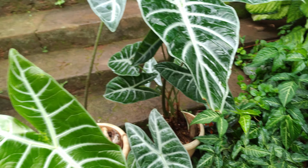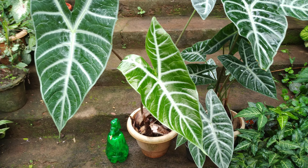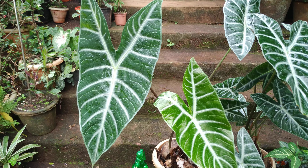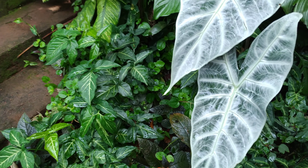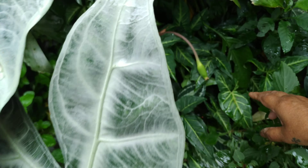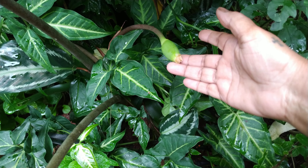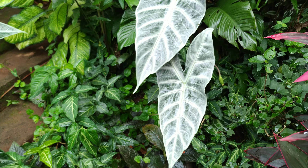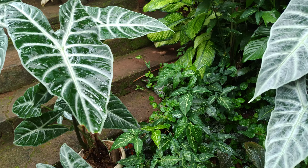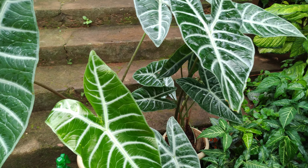Alocasia longiloba belongs to the Araceae family — it is a flowering plant. You can see the flower here, it has already spent. The flowers are not showy and they last for about five days. This plant is mainly grown for its distinctive elephant ear foliage.